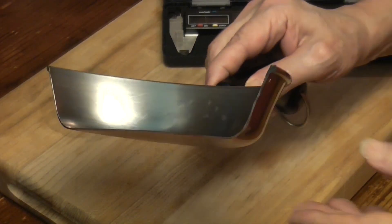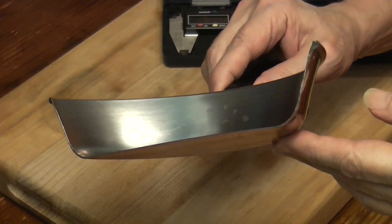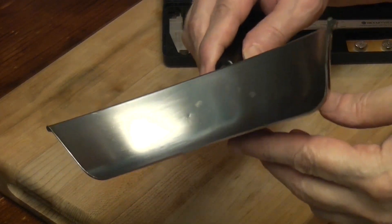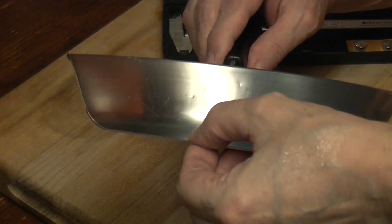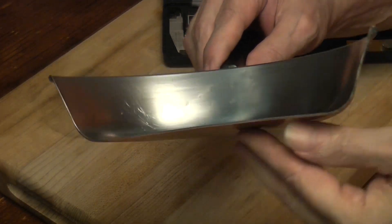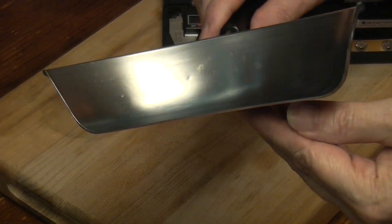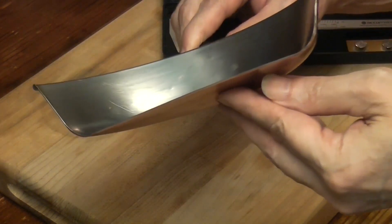Google said we need 2.5 to 3 millimeters of copper for it to be a good copper pan. The steel and the copper together, we're getting 1.4 if we round up. We are well under that.